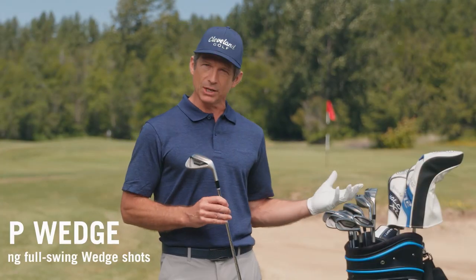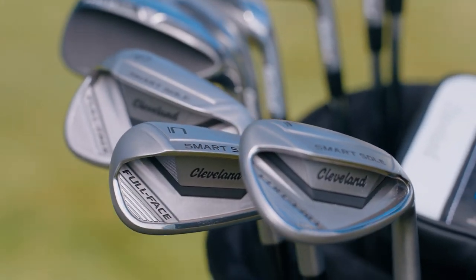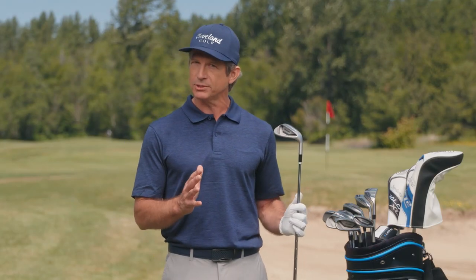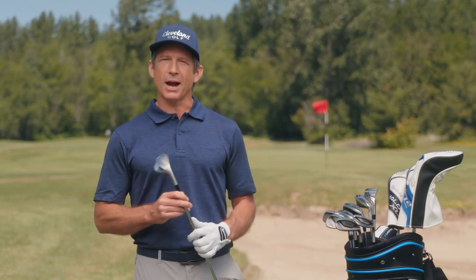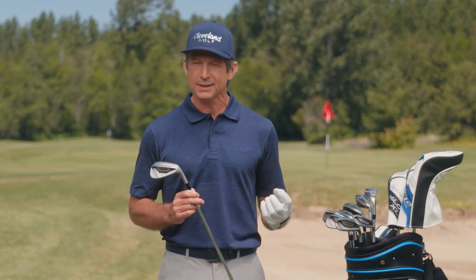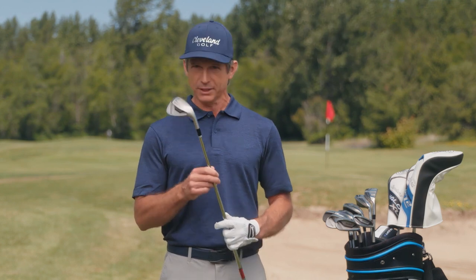And finally, the gap wedge is built to make your approach a cinch. When you're far enough for a full swing but not close enough for a short pitch, this takes the stress out of those longer wedge shots. So if you're tired of those gut-wrenching chunks and you're ready to enjoy your shots around the green, here's your answer: SmartSol Full-Face Wedges, only from Cleveland Golf.